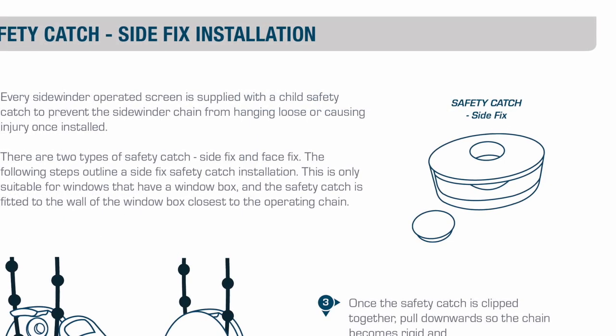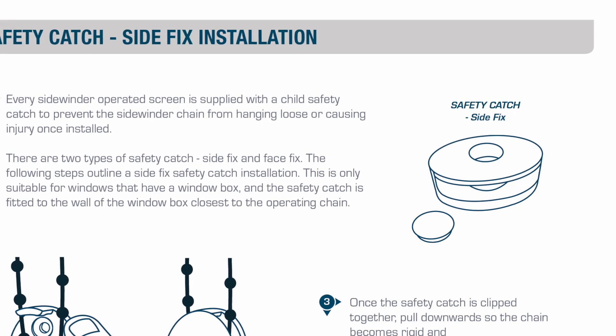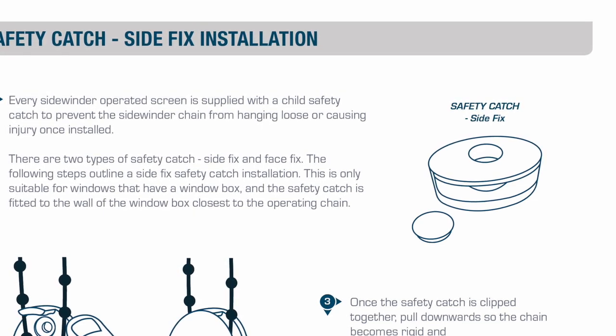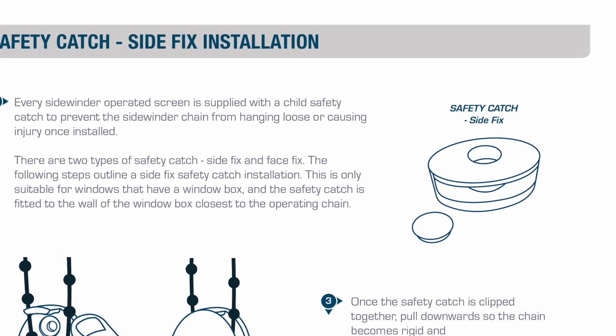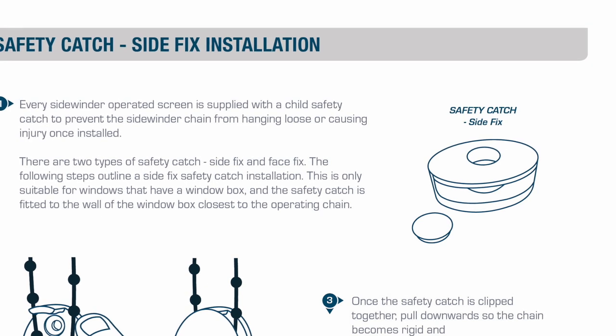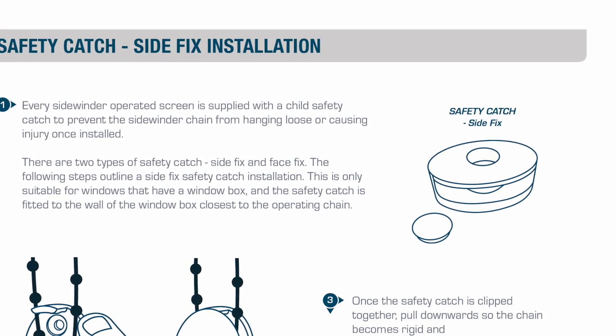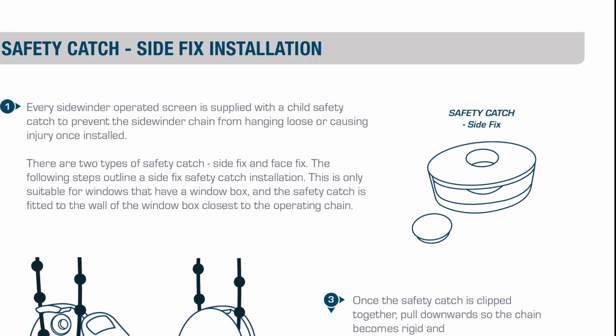All Sidewinder operated screens are supplied with a child safety catch to prevent the Sidewinder chain from hanging loose or causing injury. Once installed, there are two types of safety catch: side fix and face fix. The following steps demonstrate a side fix safety catch installation, which is only suitable for windows that have a window box.